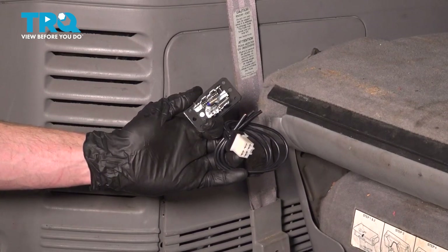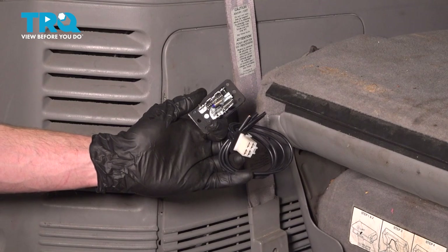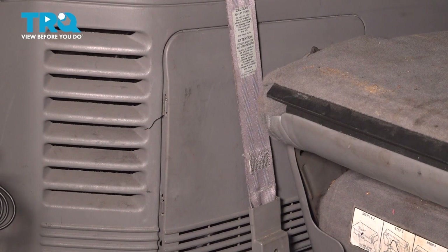In this video, we will show you how to replace your rear blower motor resistor and wiring harness on this Lincoln Navigator. This will be located on the driver's side rear panel of your vehicle. Let's get into it.